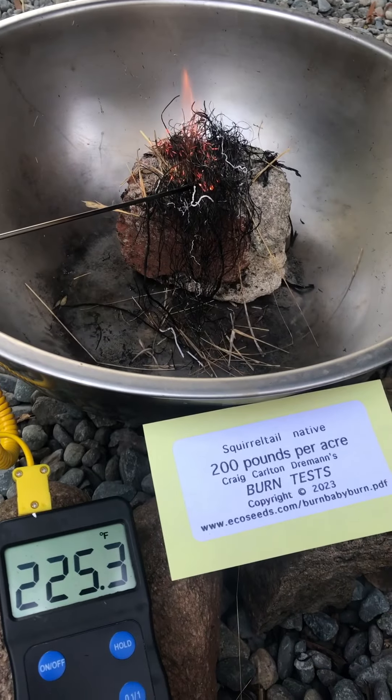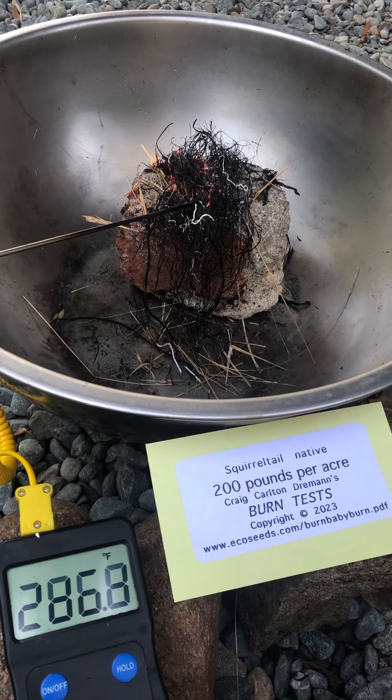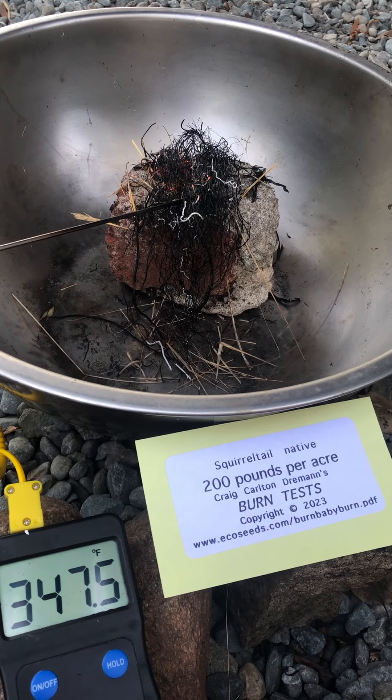Maybe a couple hundred degrees, 300 degrees, 400 by the time it's finished.